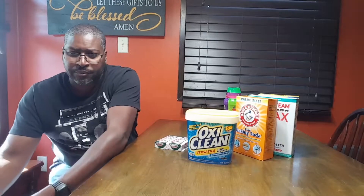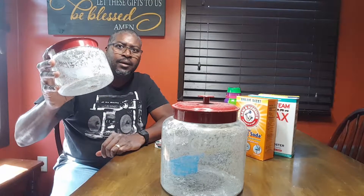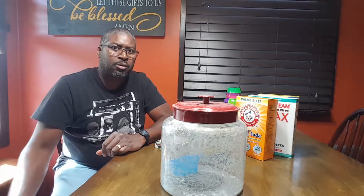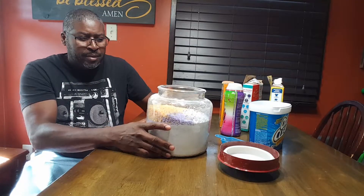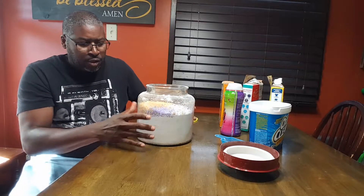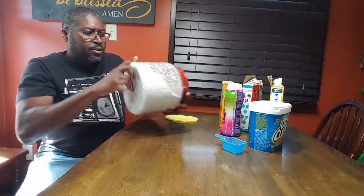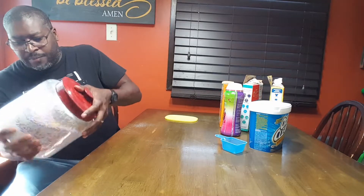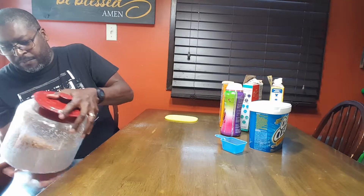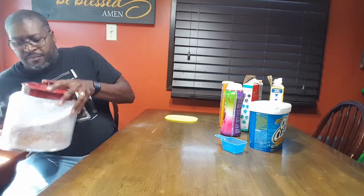I'm going to mix all of this up into a container. I also have a smaller container. I'll show you the final results. What you do is mix in your ingredients — I still have a lot more to use, but I just want to show you the results. I just turn my container to get the ingredients mixed up in there.